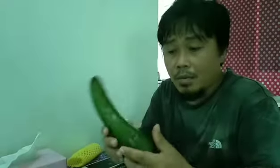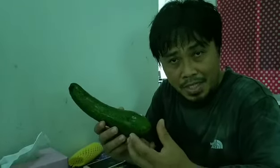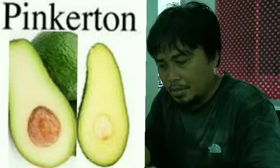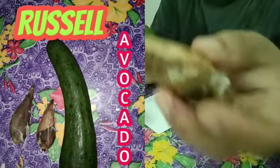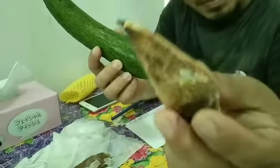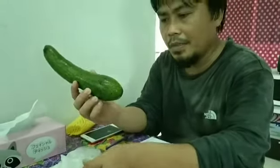They are different from one another in terms of the form of the seed inside. Pinkerton — I'll put the image on the screen — has a round form of seed inside, while this Russell avocado has a pointed oblong shape seed.